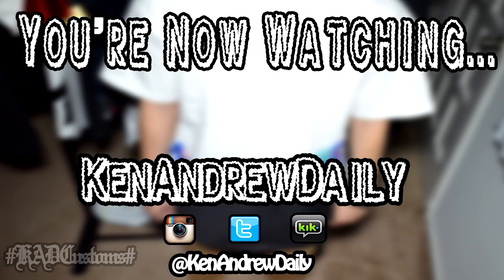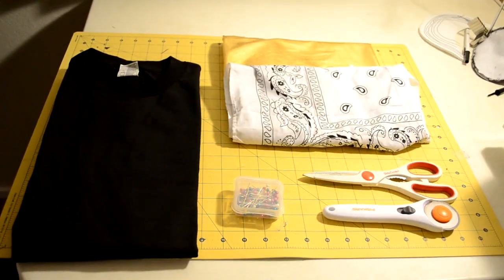Hey, what's going on everybody of YouTube, Kennedy Daily here. Today I'm showing you guys how to make a double bonded t-shirt. You're probably wondering what a double bonded t-shirt is — here's an example. It's your regular t-shirt on top, then you've got fabric bonded in the middle, and under that fabric you have another fabric bonded on. I'm actually wearing one right now that I made — black up top, a gold lining in the middle, and bandana print on the bottom.